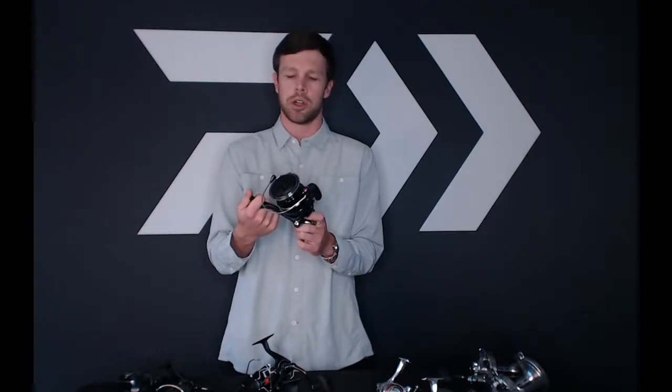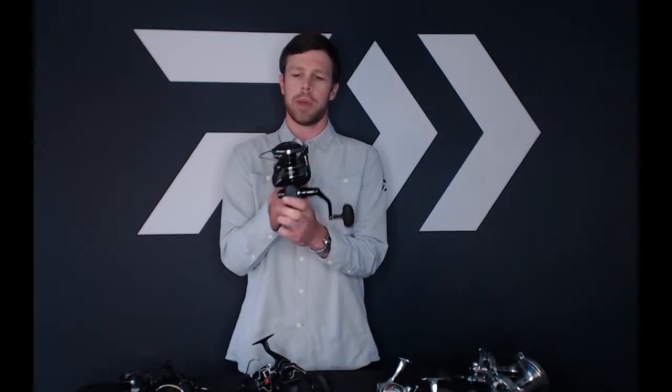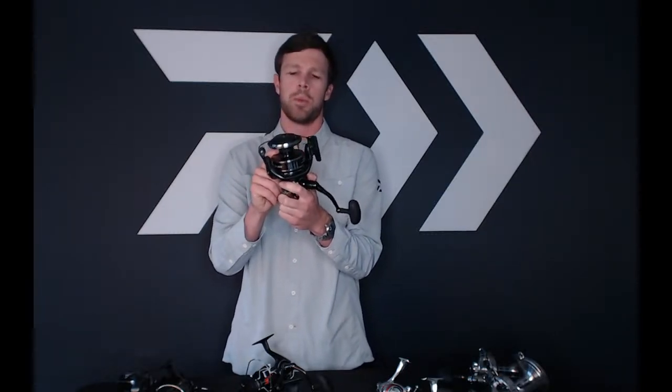Question: what spinning reel works well for shark fishing? I'd probably go with this one — the bigger BG MQ. This is the 20,000 size, or either this one or the 18,000 size. For shore fishing where you're long casting with heavy weights, you're going to want a little bit larger reel. One cool thing about the BG MQ is it actually comes with a J-Braid ready spool — there is a nice little rubber ring on the spool so you don't have to tape it before you fill it up with braided line.